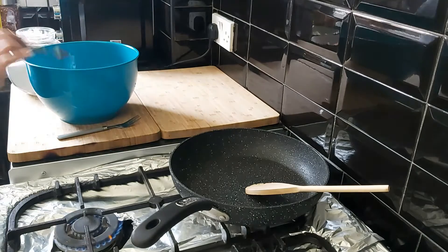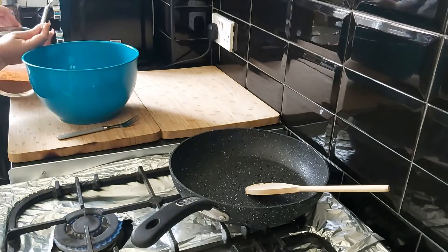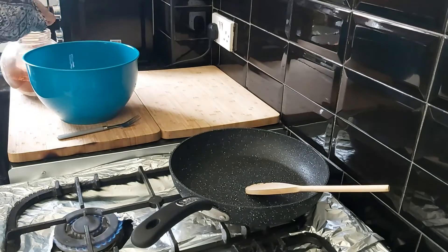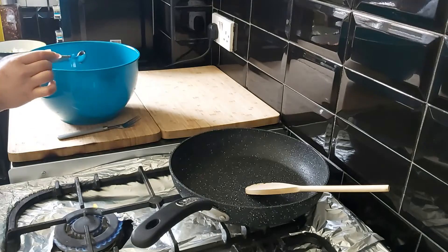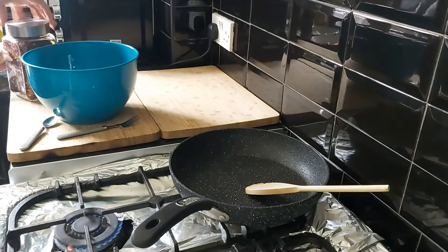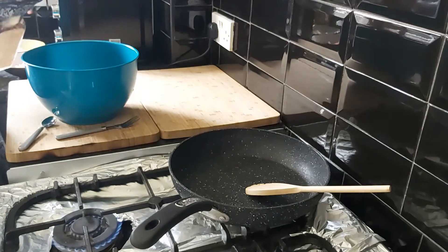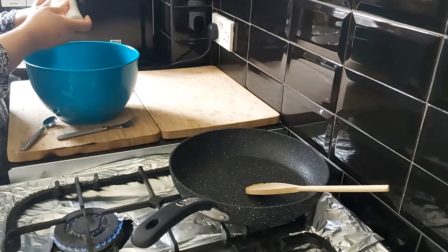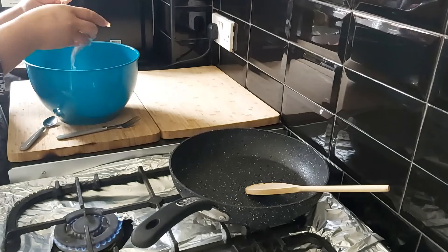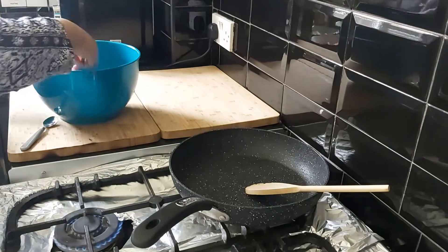Now I'm going to add in the spices. I've added a whole teaspoon of salt, one whole teaspoon of red chili powder — that's optional. I'm also going to add a pinch of crushed chili flakes, which is also optional, and half a teaspoon of freshly ground black pepper. Mix it all together.